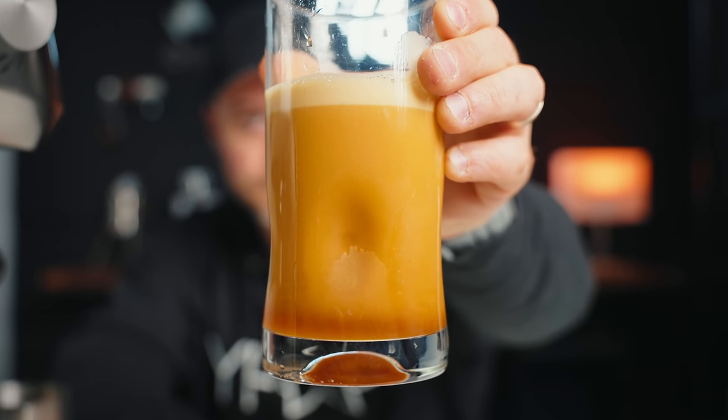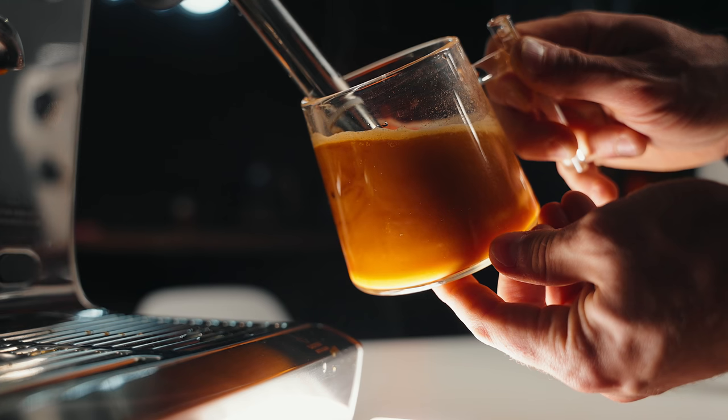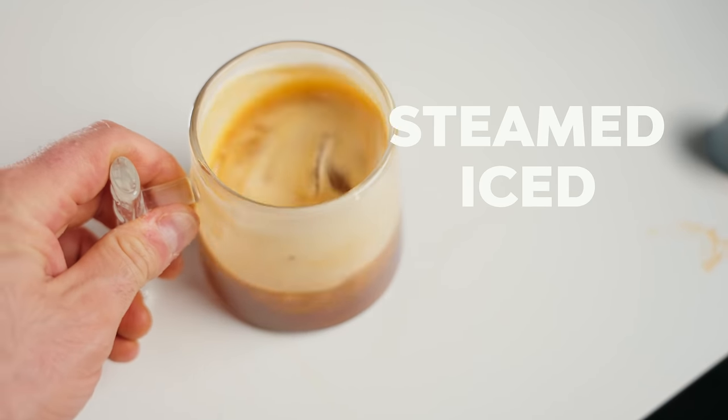This has got to be one of my favorite iced coffee drinks of all time. And if you were to think this is a nitrogen infused cold brew or a nitro brew, you'd only be partially correct because I actually brewed this at home with no fancy equipment other than an espresso machine. This is actually a steamed iced Americano, yet it has the similar texture and almost exact same experience as you'd get from a nitrogen infused cold brew.